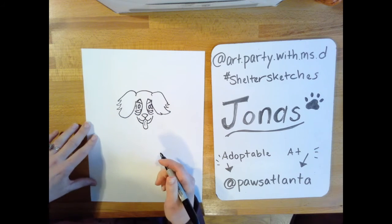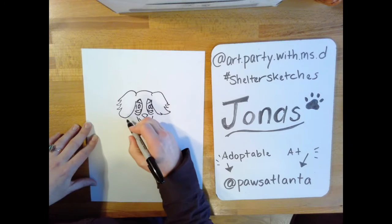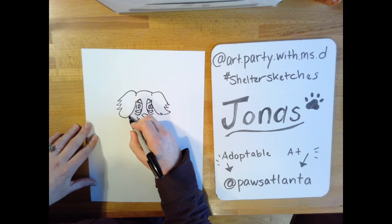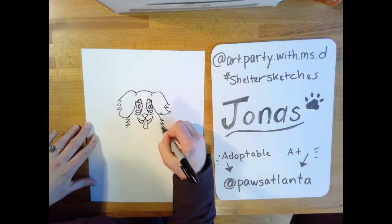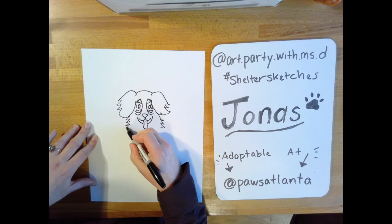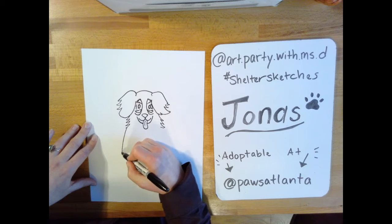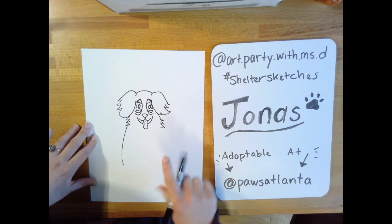Next we're going to start working on his body. We'll do his neck a little bit first. Right about where this ear is, I do those zigzags and do the same thing on the other side. From that line it curves in a little bit, and we do the same thing on this side.